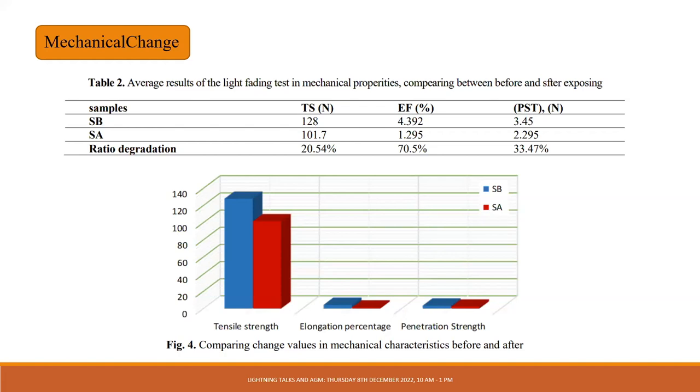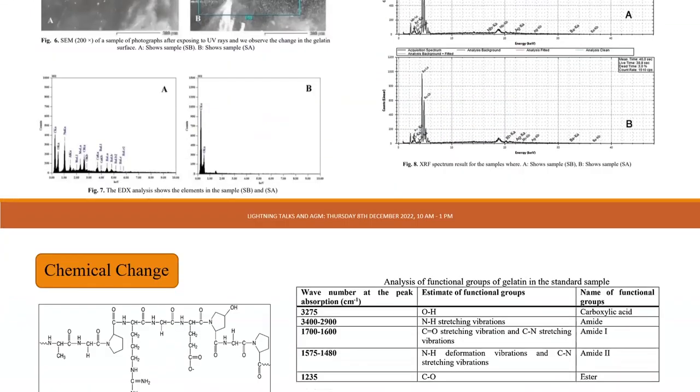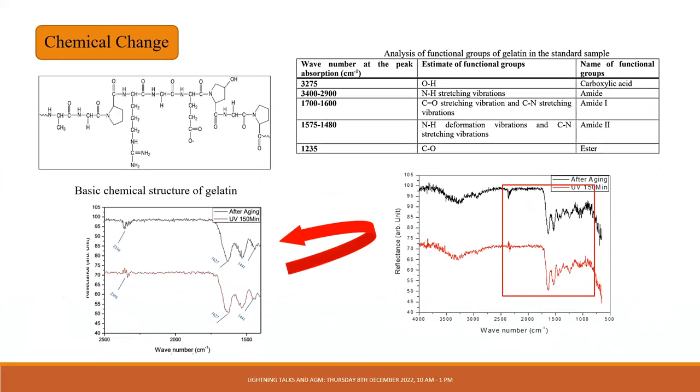Regarding mechanical changes, there is a decrease in tensile strength as well as a decrease in elongation, inauguration force, and penetration strength. There is also a visible difference between the standard and the exposed sample in the morphology of the image surface.